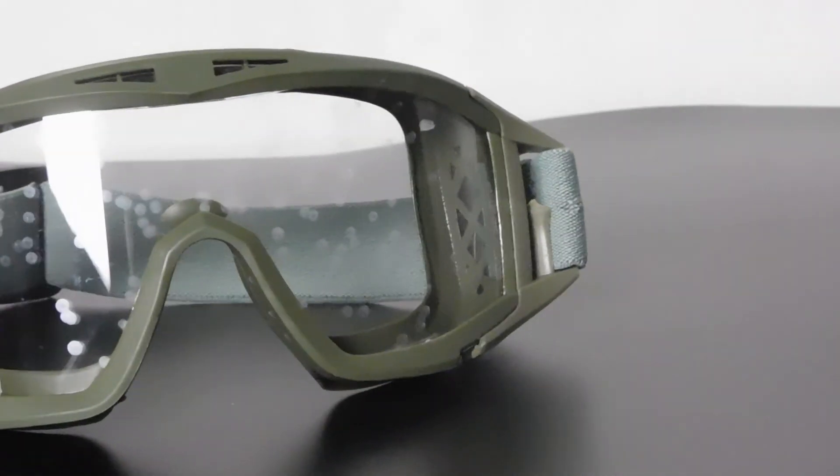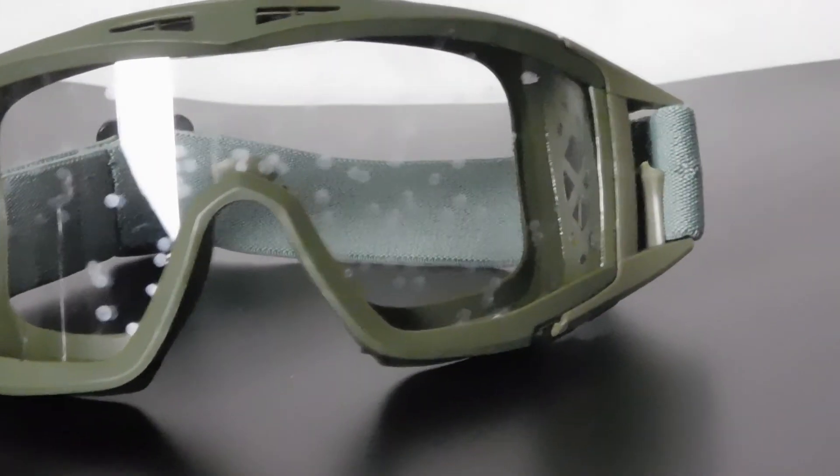As you can see, there's definitely some BB marks left on the lenses, but no substantial damage like cracks or holes, meaning that the goggles did their job.